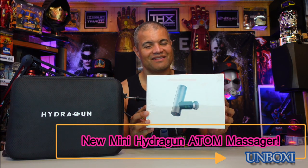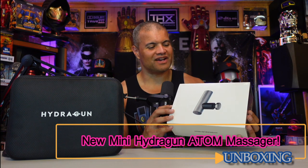Welcome back to another unboxing! Today I have a massage gun video by Hydra Gun. I made an unboxing video and a test video of this unit a while ago — check out the link if you want to see the standard Hydra Gun. That one is fantastic, but now I'm pretty honored to be one of the first to unbox this brand new massager from Hydra Gun.